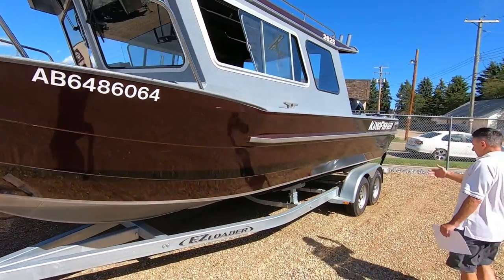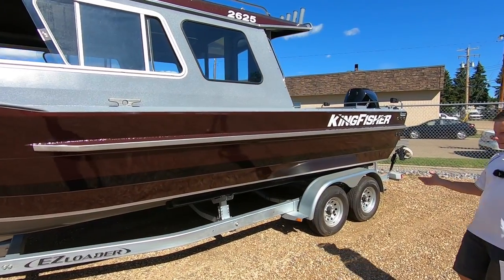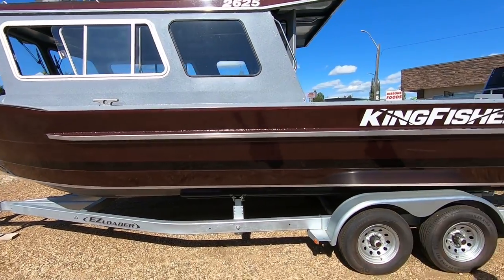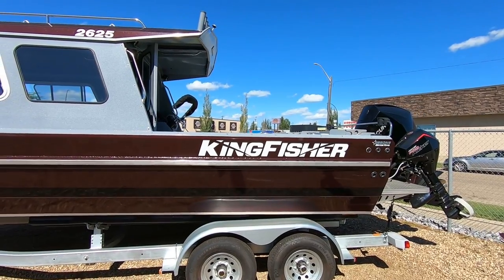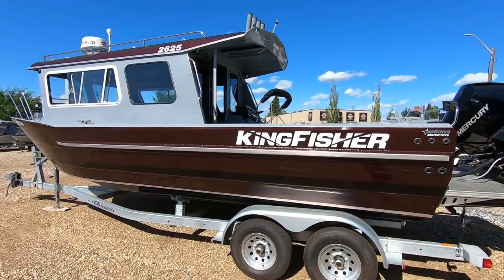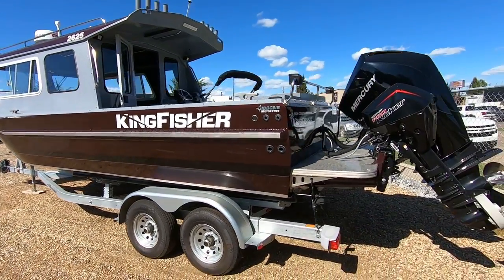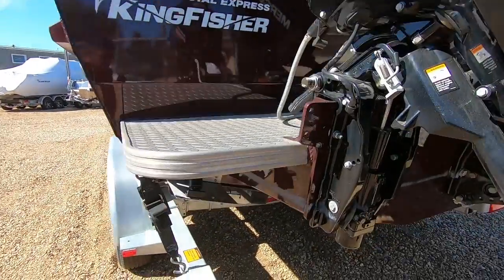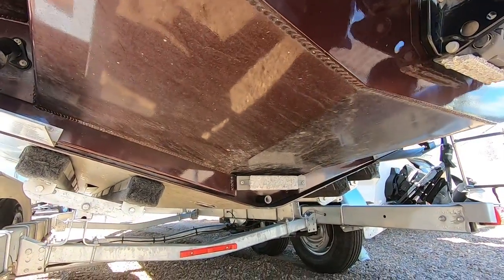As we move to the stern of the boat, Kingfishers have reverse chines that go right from the bow to the stern — full reverse chines. The advantage to that is along with the lifting strakes it gets the hull up on step quickly and stays on step at lower speeds. This is a 16-degree deadrise on the bottom, which on this size of boat gives the best compromise between speed, handling, and stability when stationary.